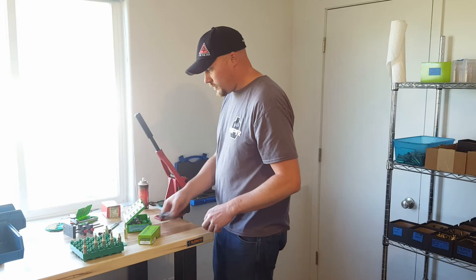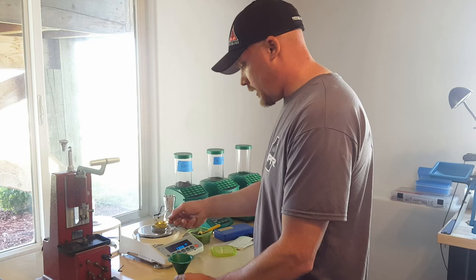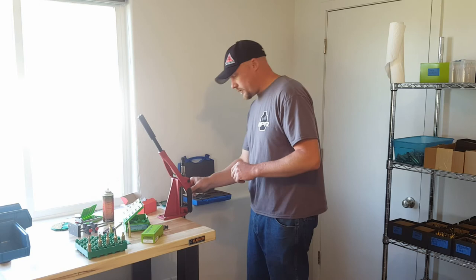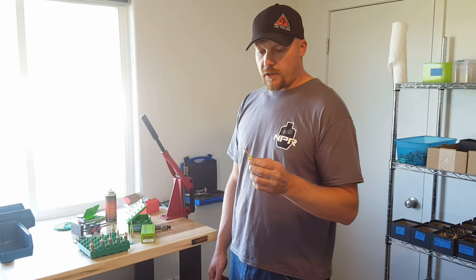Let's drop a primer in here, grab a powder charge, and seat a bullet. I'm going to put 61.5 grains of H1000 in there. Again, this is a match rifle — do not use this load at home. We've got the powder charge in, now we're going to seat a 140 grain ELD bullet from Hornady. Seat that in. We've got our final load loaded now.